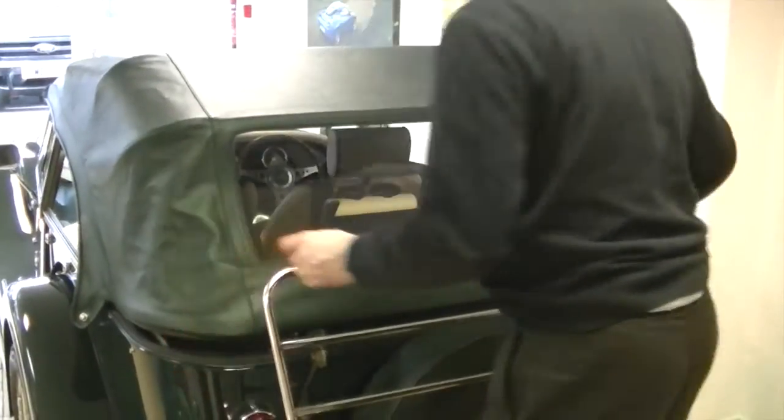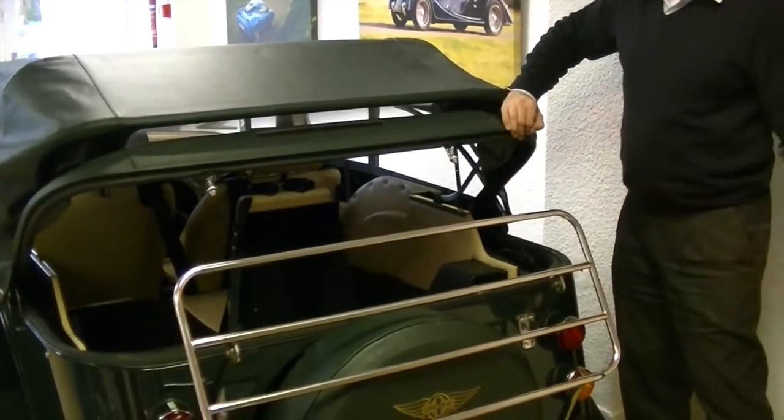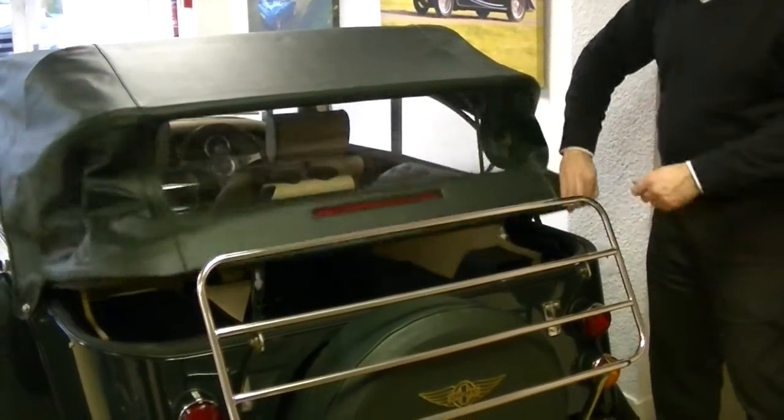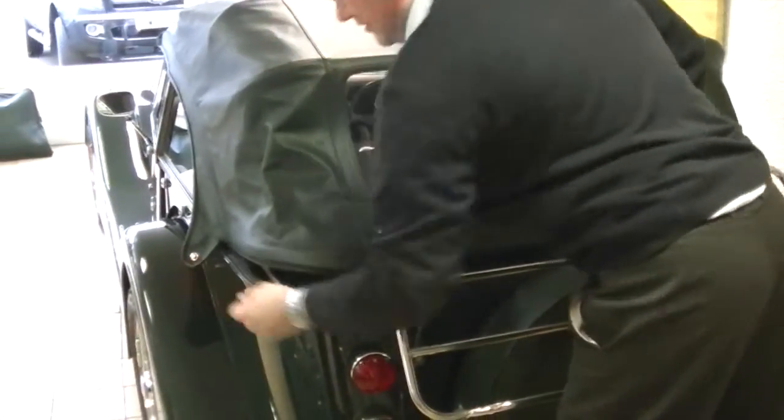With the front then in place you can then put the back down. The beauty of this hood is that you can actually put luggage in without having to take the hood all the way down, but you must make sure that the Tenax fastening on the side here is released.